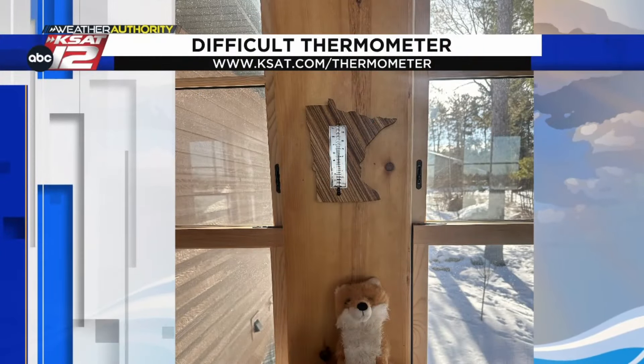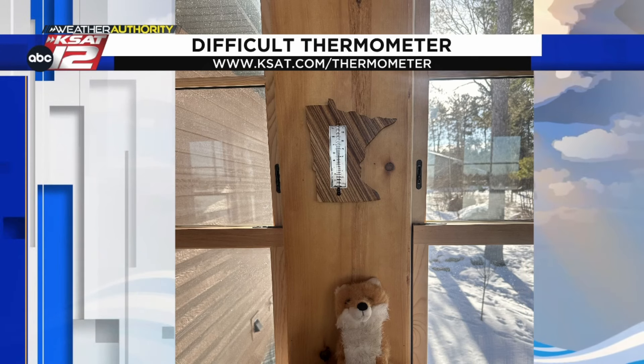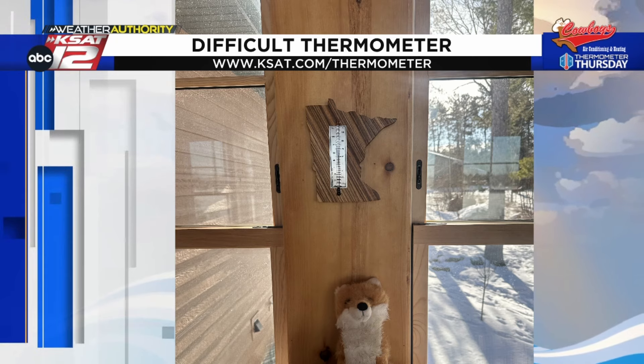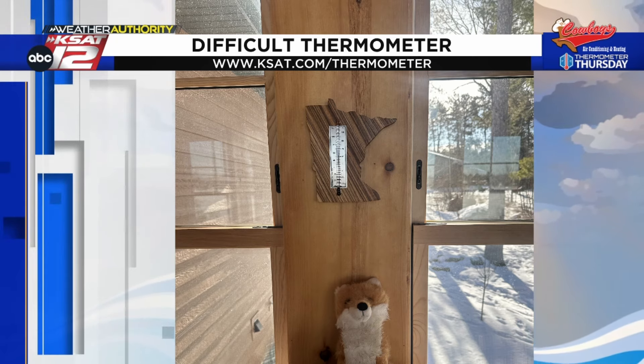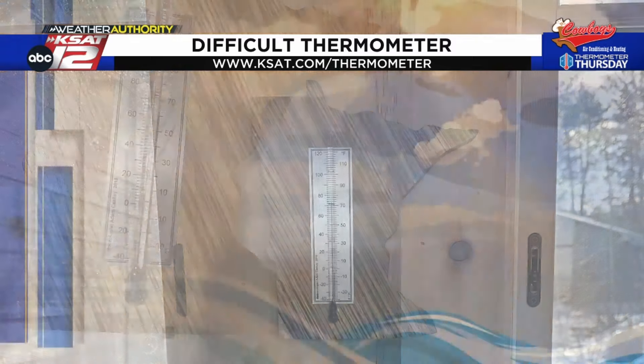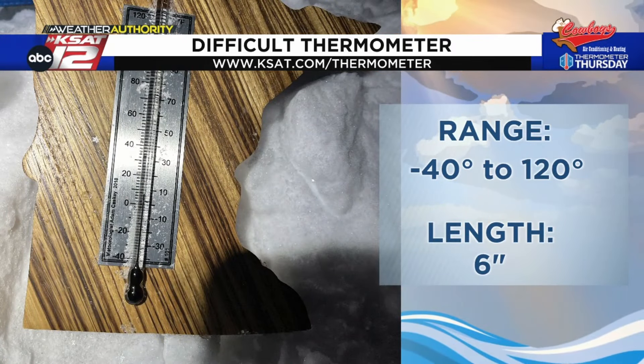This is one of the difficulties I run into when I make thermometers for certain climates. You can see the snow in the background through the window — this is a photo from my friends, the two lofts up in Minnesota. We go ice fishing near their place, and I brought them this thermometer I made. It's the same one I had in the ice hut when I was out ice fishing.